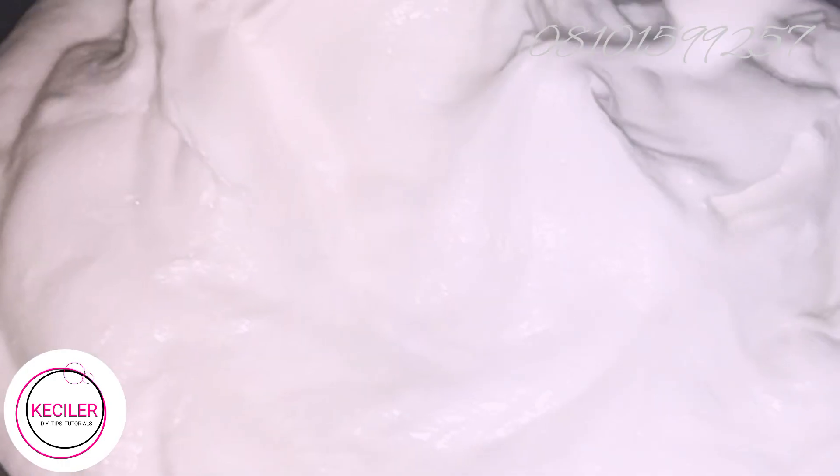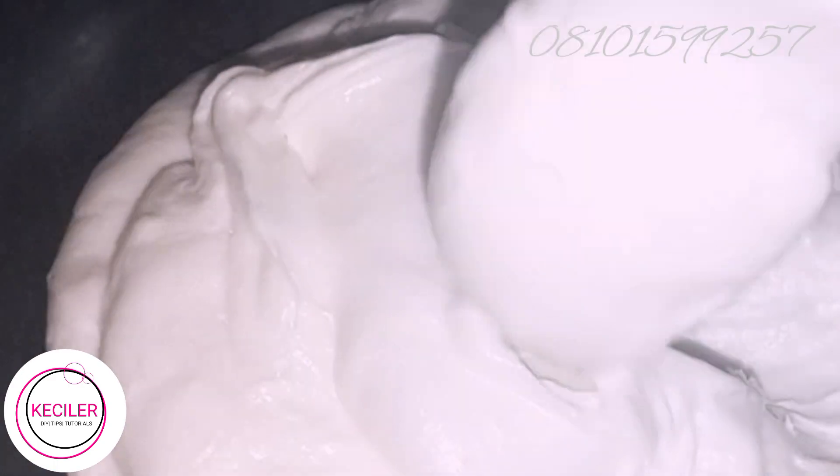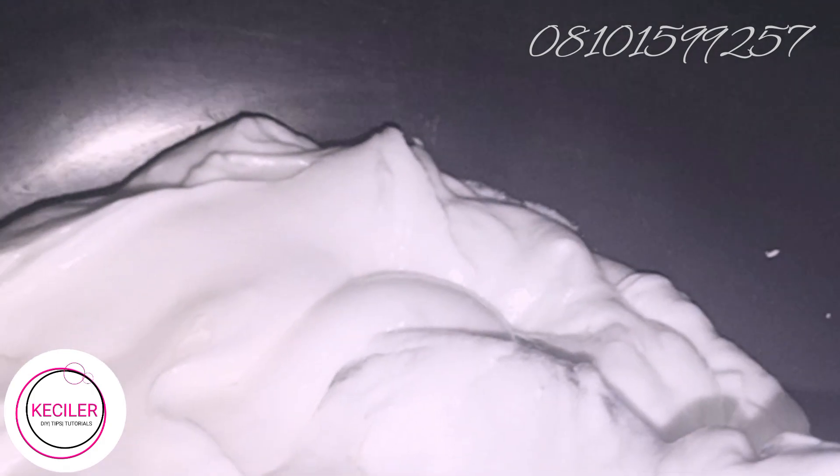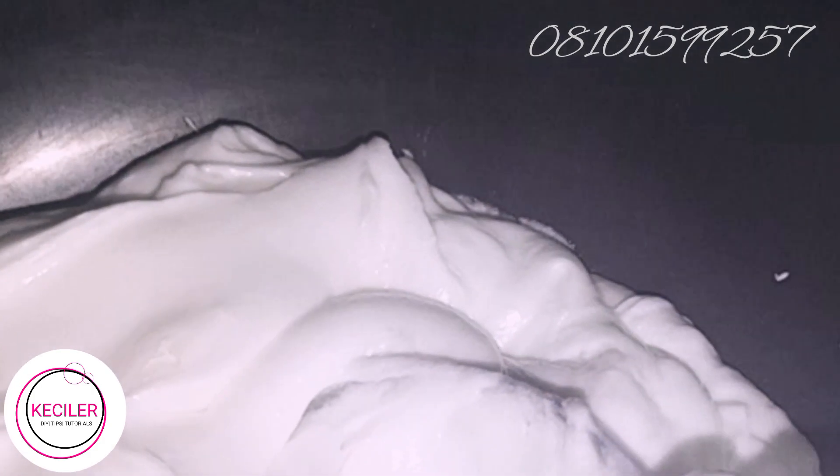This is going to be a very whitening soap. For the base, we are using 240 grams of the base soap to formulate it. We are also using snow white powder — we'll be using 90 grams of snow white powder.